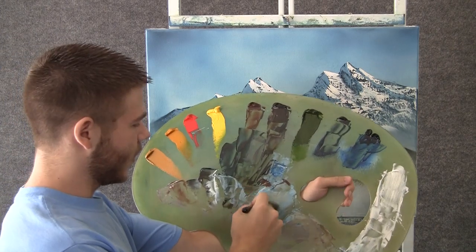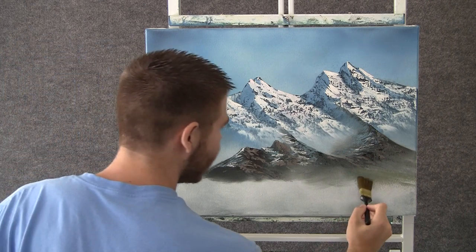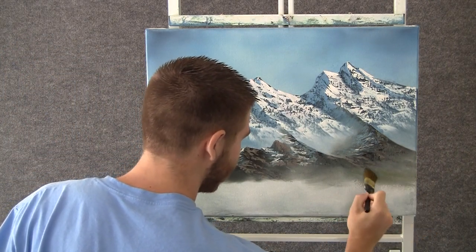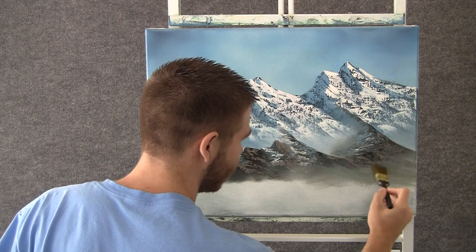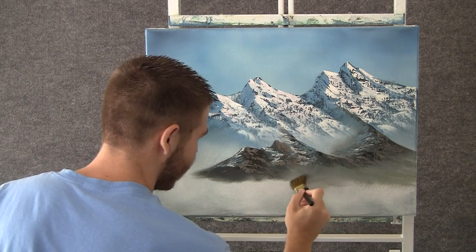Now with a little bit of that shadow color and some white on the 1 inch brush, we can just come over here and tap — just tap with that brush. We're kind of just making a nice little light area. We can't really tell what's going on back here, but we're going to have some trees and they'll stand out real nice against this light area.